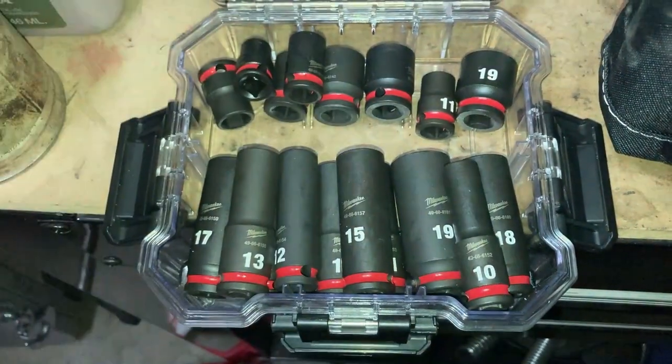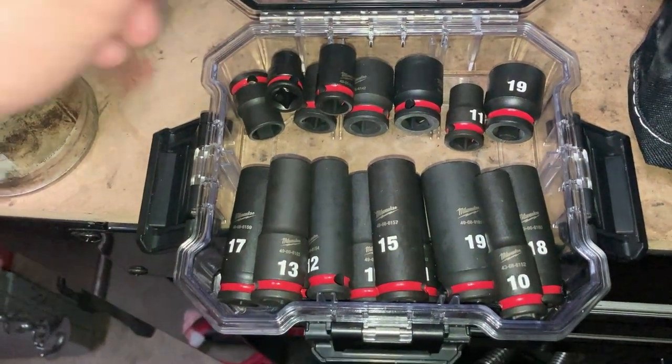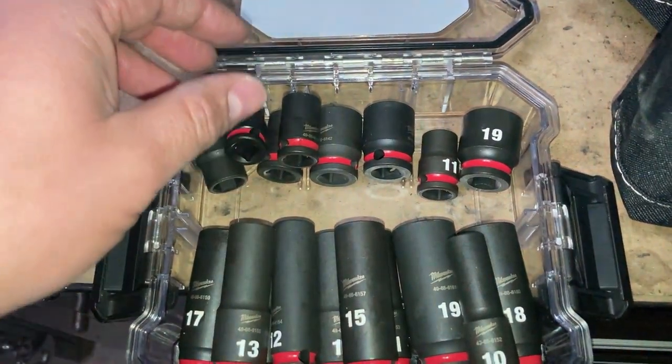I didn't want to fully pack out a whole bunch of sockets. I always keep a full set of sockets in my truck, so just in case I ever need that, it's there and available.